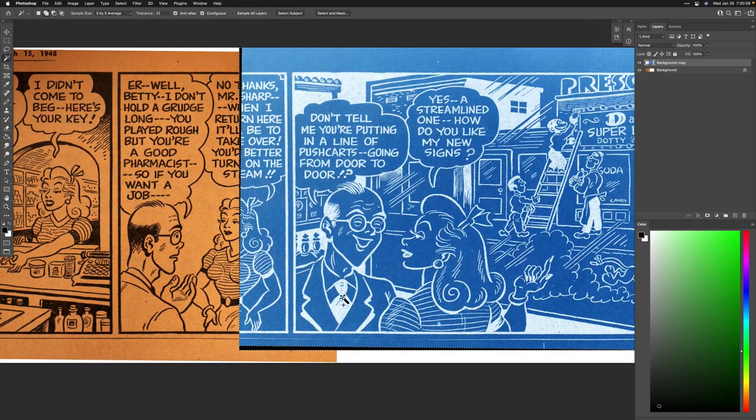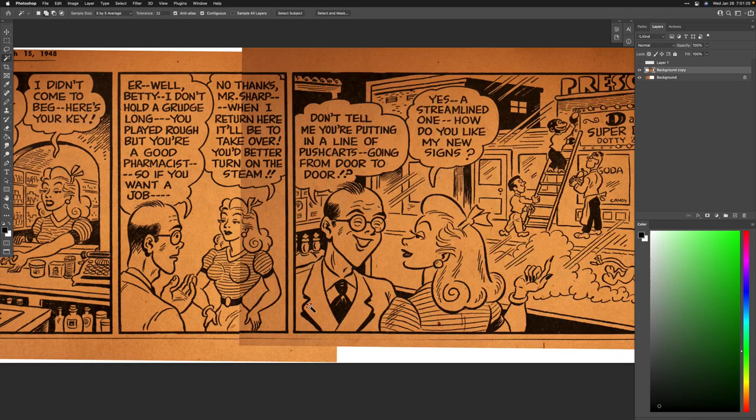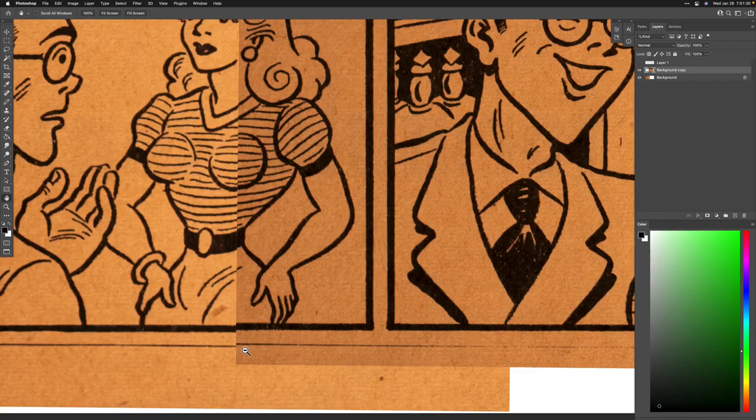I'll use Command+Shift+J to make a completely separate layer, just in case — it's a way I can always undo. I'll turn that off, go back here and invert it again. Now there should be no white, and you can see it's off a little bit right here.